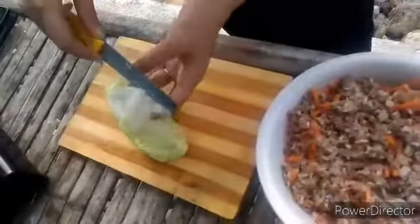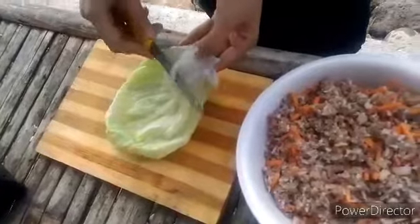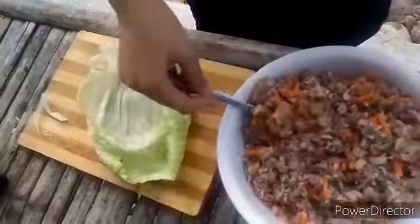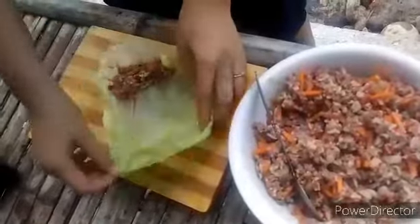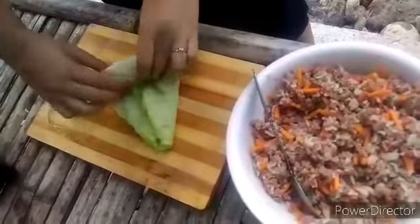Once the leaves are cool enough to handle, cut the thick center stem on the outside of each leaf. Place a large spoonful of meat and rice onto the cabbage leaf. Fold the sides over the meat and roll up tightly to close and place it in the pot.